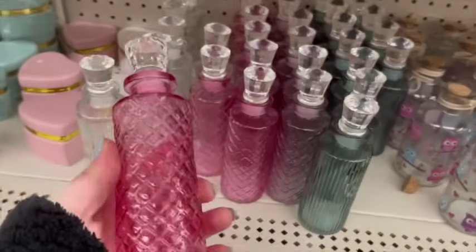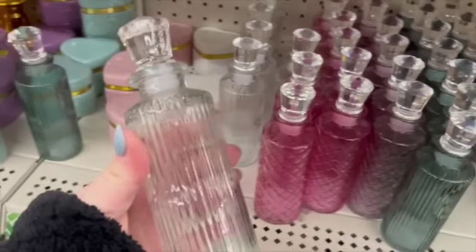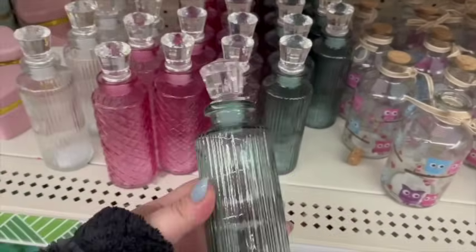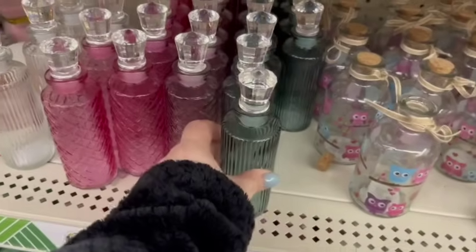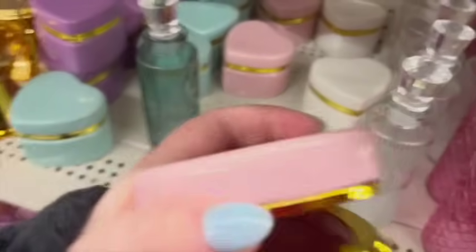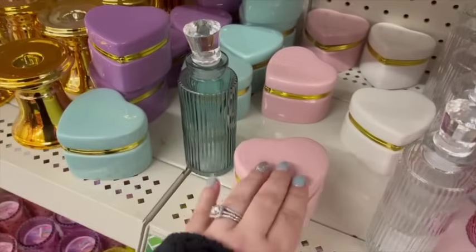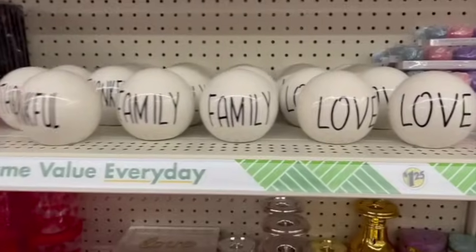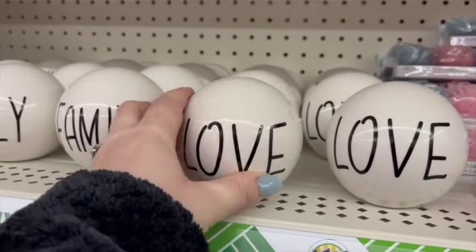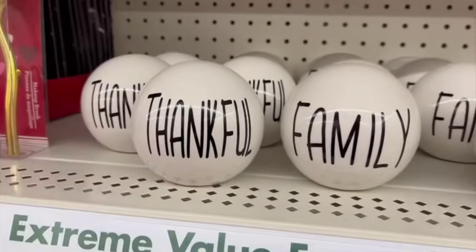These are glass containers — very high quality glass that looks super fancy and expensive. They have the clear, the pink, and the green. They also had the little heart containers that have been really popular this year in all different colors. And I haven't seen these before — they're little ball decor you could put on a shelf, and the writing reminds me of Rae Dunn. So I thought that was really cute.